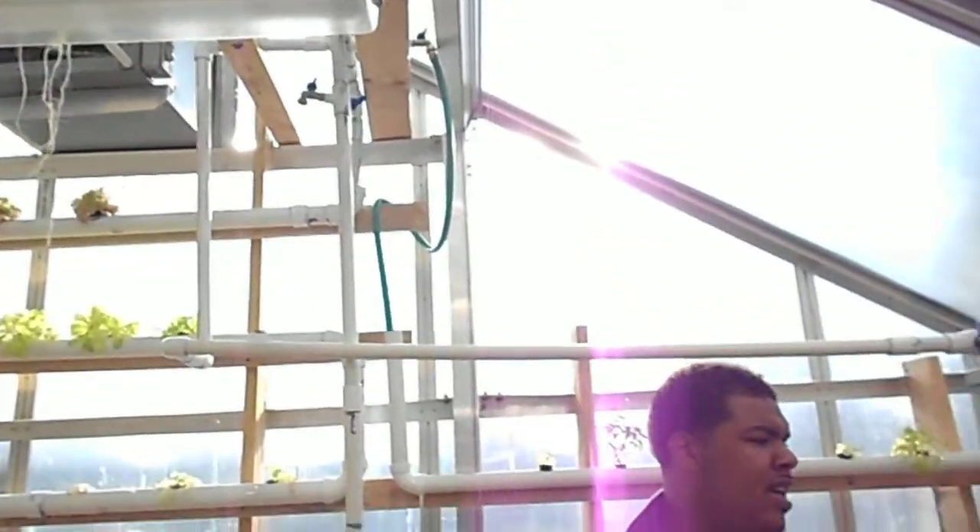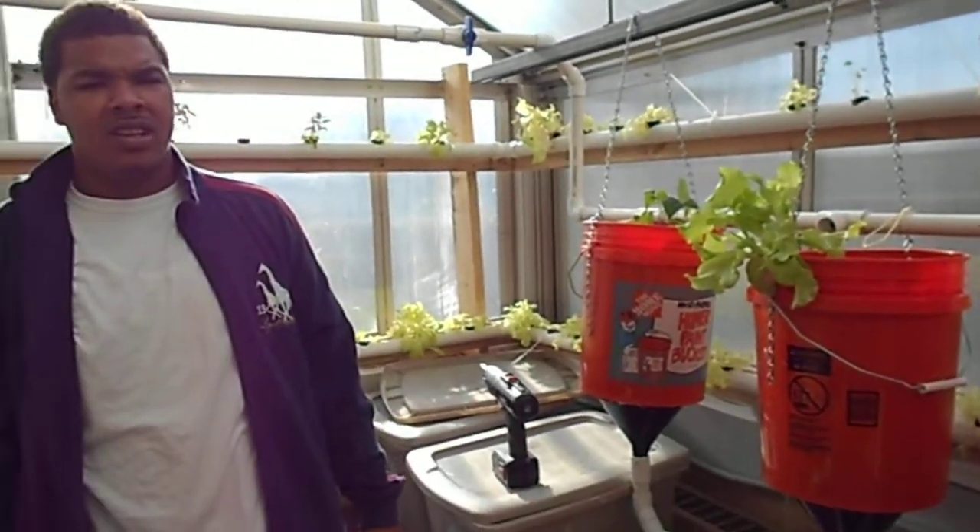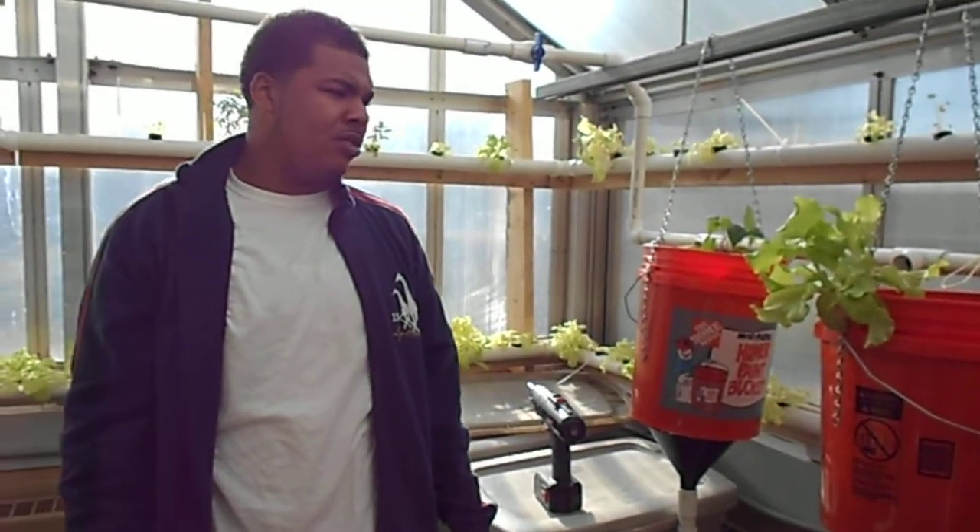Those plants have water and they get oxygenated when the soil dries out. And it just always saturates with water.